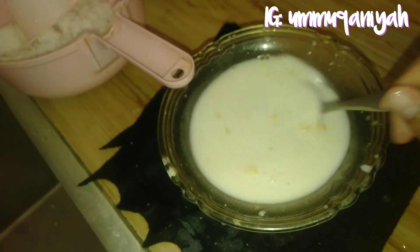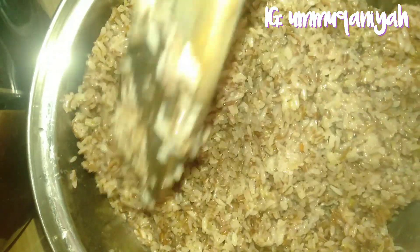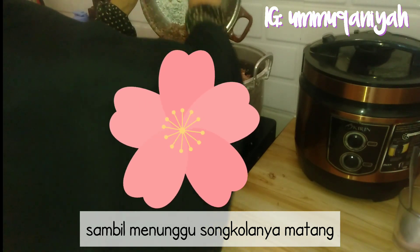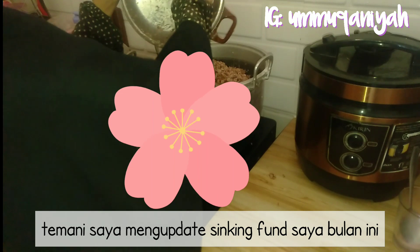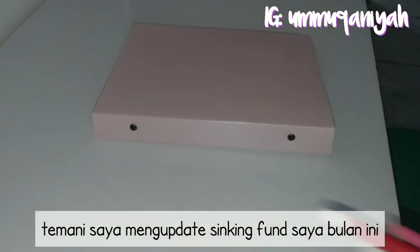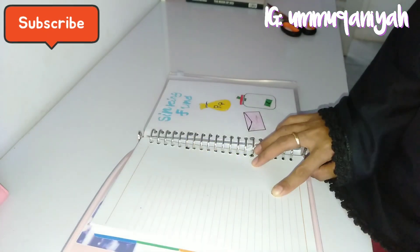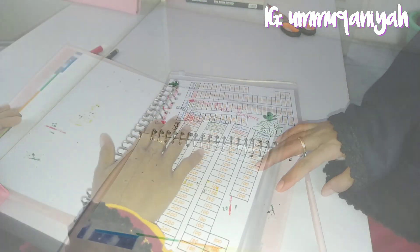Yang jelas beras ini hanya bisa tumbuh di daerah Enrekang, tepatnya di desa Salukana, Kecamatan Baraka, Kabupaten Enrekang — itu merupakan daerah suami saya. Mengenai sinking fund, itu sangat jauh berbeda dengan dana darurat. Sinking fund adalah dana yang kita sisihkan untuk sesuatu yang jelas tujuannya dan jangka waktunya, sementara dana darurat adalah dana yang kita simpan untuk persiapan masa depan — entah itu PHK atau biaya pengobatan. Alhamdulillah kalau dana darurat tidak sampai terpakai, jadi masih bisa tetap kita simpan untuk persiapan jangka panjang.